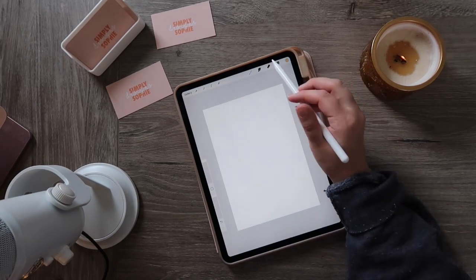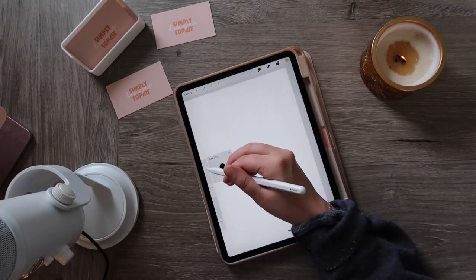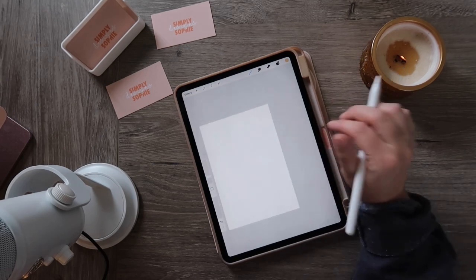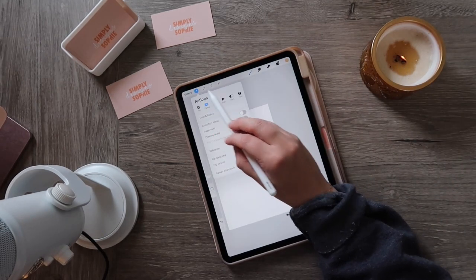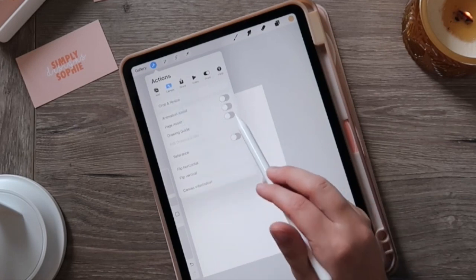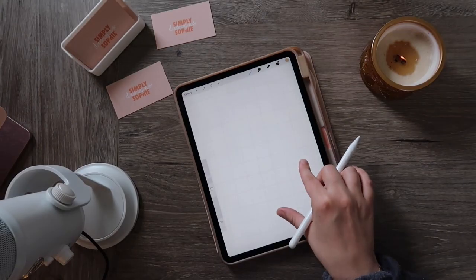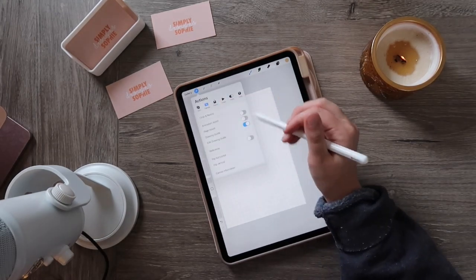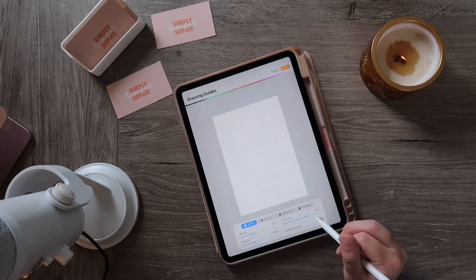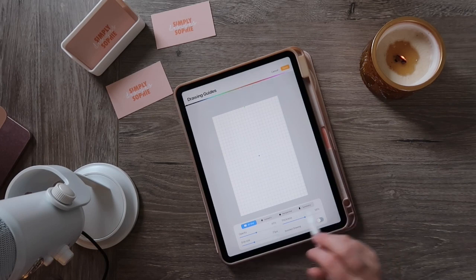I also get asked how to get grid lines on your Procreate screen so you can draw or write straight. Simply press the icon in the upper left-hand corner, make sure you're on canvas, and toggle the drawing guide on — that brings up grid lines. In edit drawing guide, you can change the color, thickness, opacity, and grid size of those lines. You can also turn on assisted drawing from there.